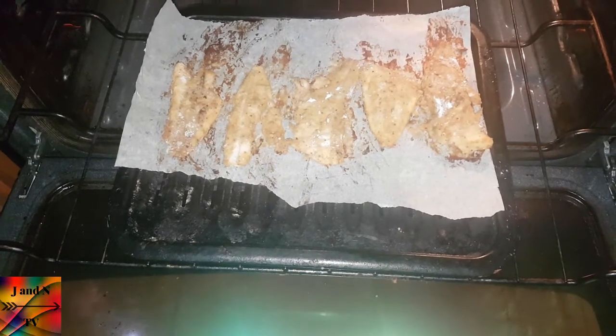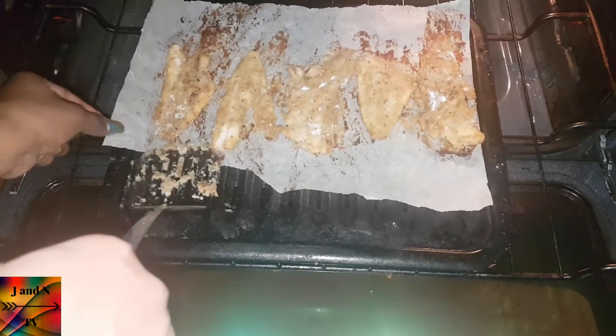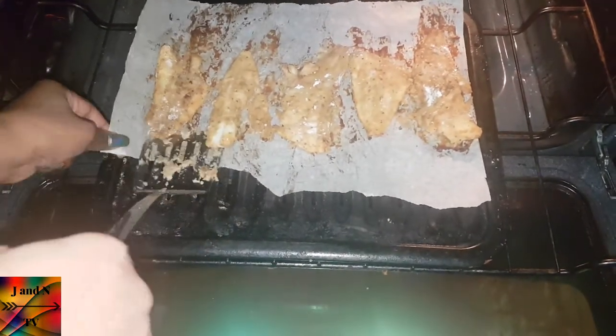After cooking for 15 minutes, I'm going to flip it over on the other side and let it cook for 15 more minutes.